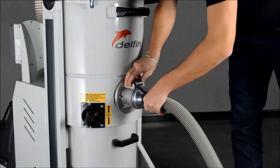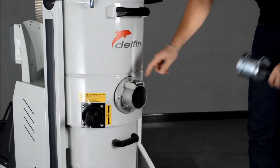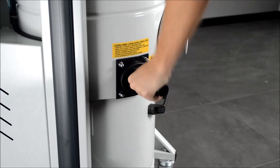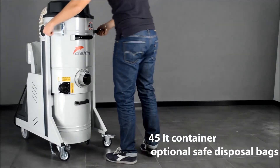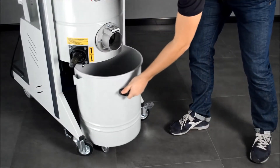The setup is very easy — simply plug in the hose and start working. When you are done, you can clean the filter easily by giving it a fast shake. The machine features a 45-liter container which can fit disposable bags for collected materials.